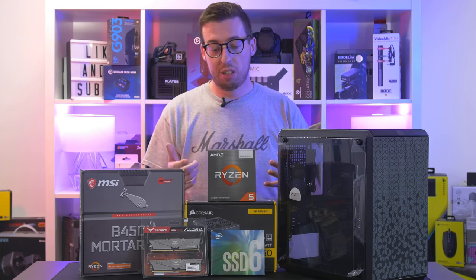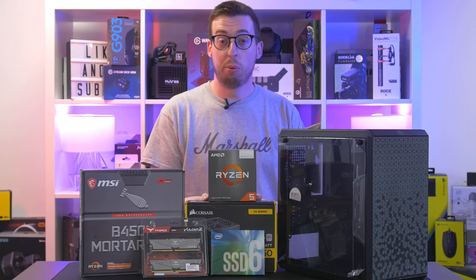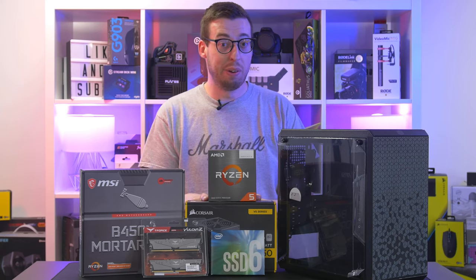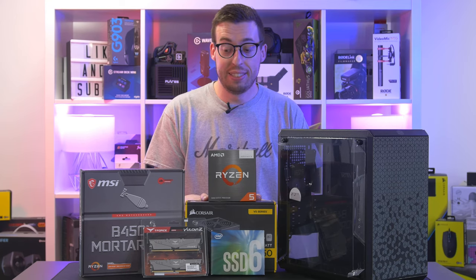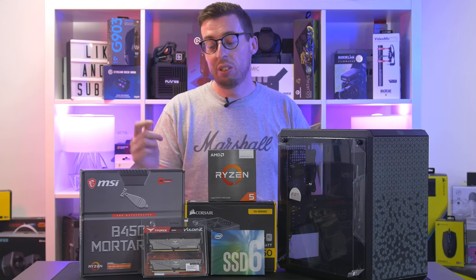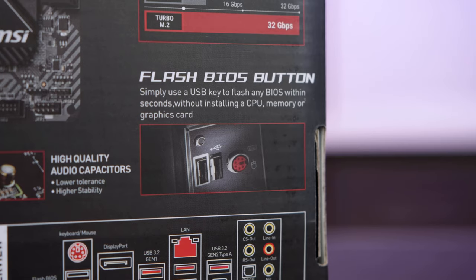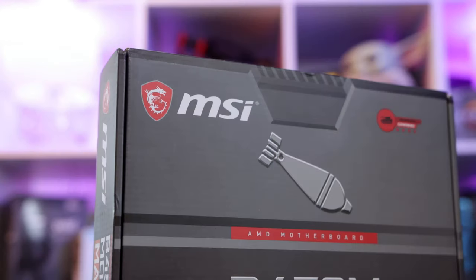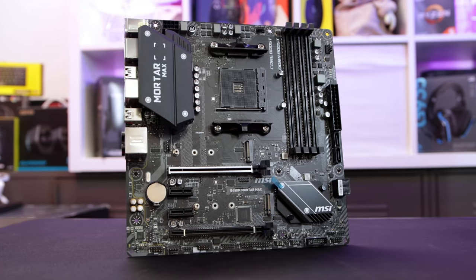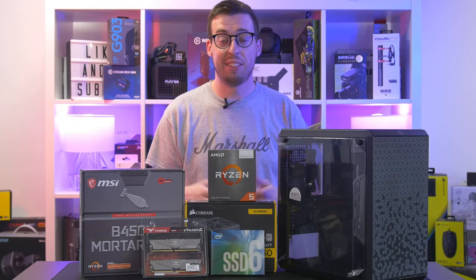There are some limitations using the G processor over something like the 5600X - it doesn't support Gen 4 drives like NVMe, so if you plan on upgrading that at a later point in time that's something you need to consider. But on the plus side, that means we don't have to use a B550 board and we can use a B450 with a BIOS flash, which means we've got this board here which is 50 quid - really great value for money.